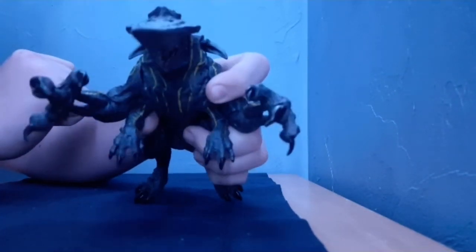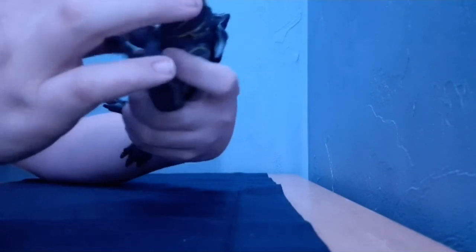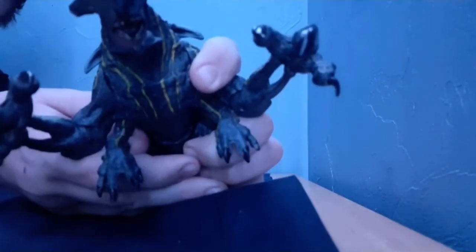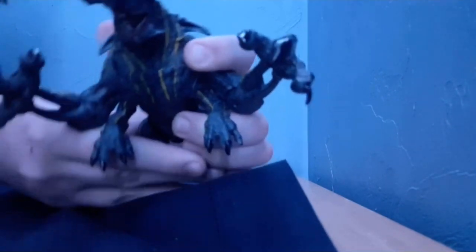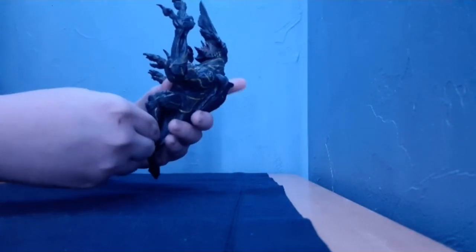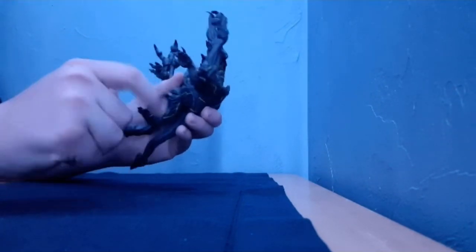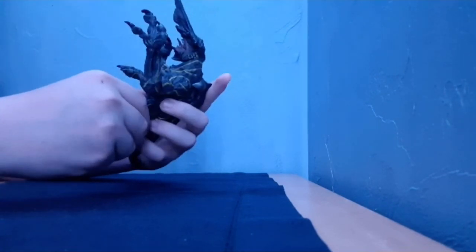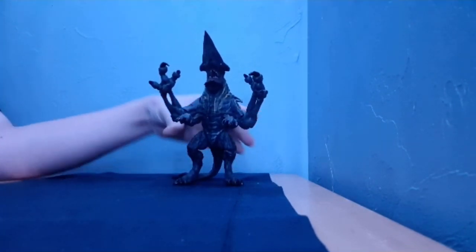This is Knifehead. He's got a nice look on his head. He's pretty badass, not gonna lie, he's pretty freaking cool. He's got all this yellow and stuff.